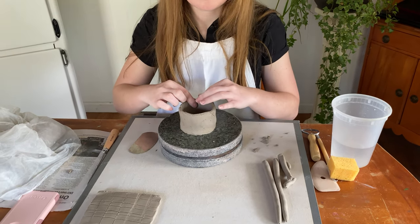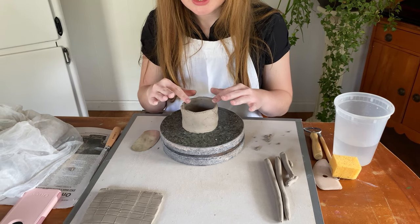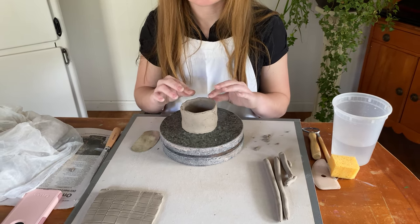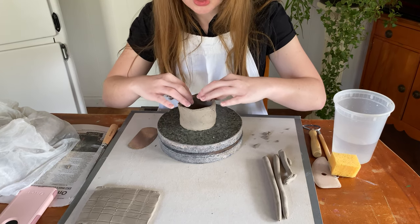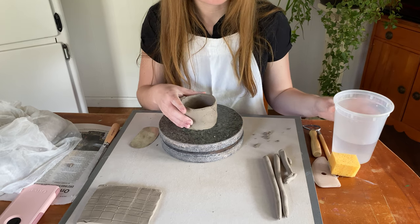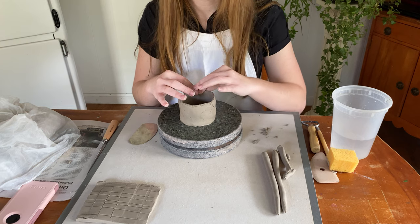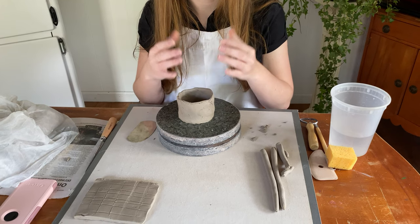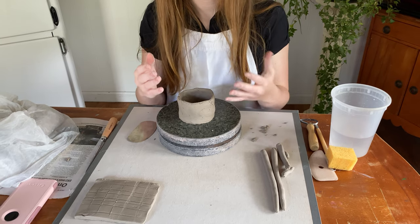I'm going to address the rim of my cup, which will probably be the last thing that you would do. Typically, the rim is what I try to touch last. I don't want to pinch it too much, because if it gets really thin in some areas, that's the first thing you're going to notice when you pick it up and touch it towards your lips. The rim might be the most intimate part of your cup because it is what first touches your mouth, so we want to be very careful with our rim.